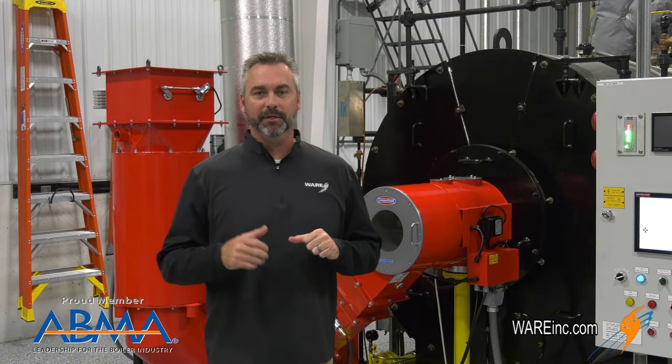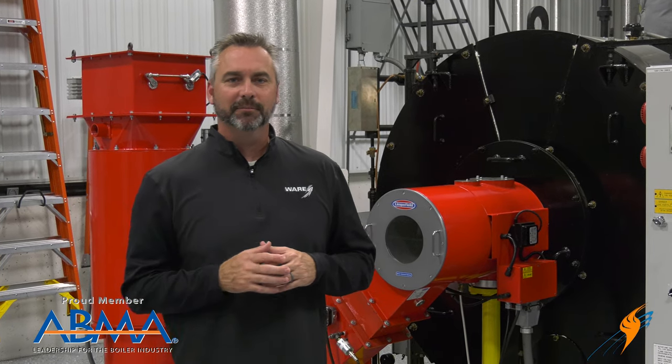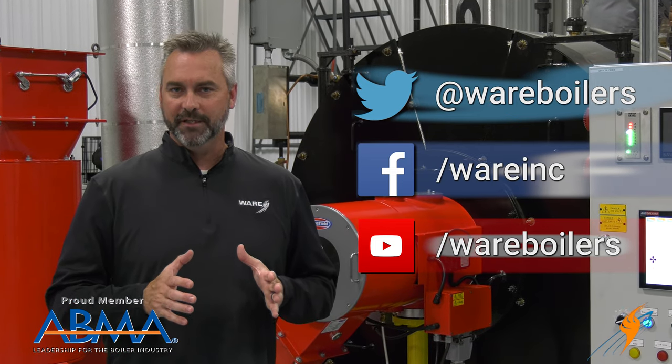We appreciate Keith hanging out with us and talking about gas pressure on the Limbsville burner. We always want to take advantage when they come over and are teaching on auto flame — picking their brain and bringing something good to you. Make sure you like us on Facebook, follow us on Twitter, subscribe to the YouTube channel, and check out Steam Culture and the weekly boiler tips. We'll see you next time on The Boiling Point.